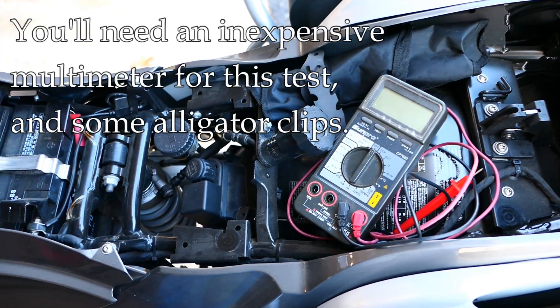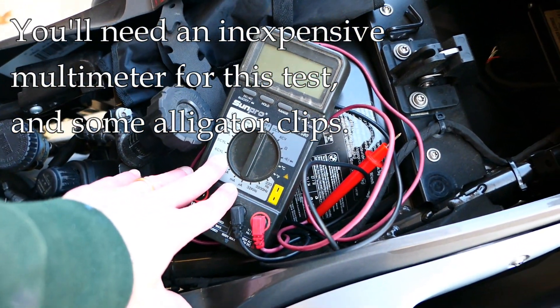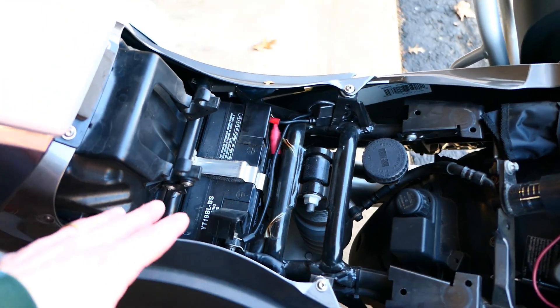There are some easy ways of doing the testing and all you're really going to need is a multimeter. It doesn't even need to be a great one — a cheap multimeter will do. I'm going to show you how to connect it to the battery to do this testing.